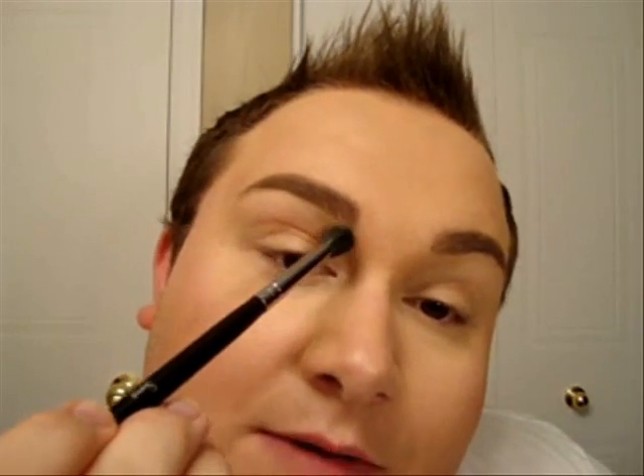I'm just taking a fluffy brush and taking the brown shade, going underneath my brow and following the bridge of my nose on the side. When you contour, you can always use a bronzer, but make sure it's matte — if it has shimmer or sparkles, it will reflect light and contradict the purpose of contouring.